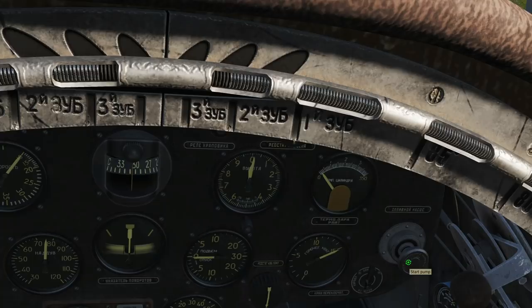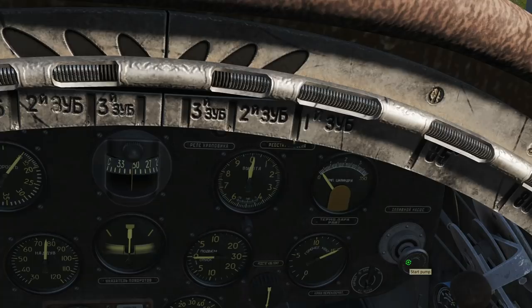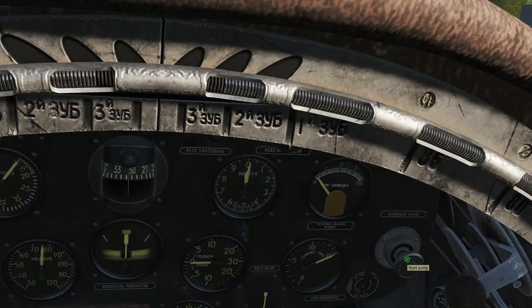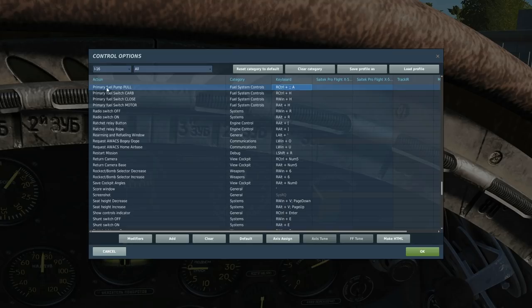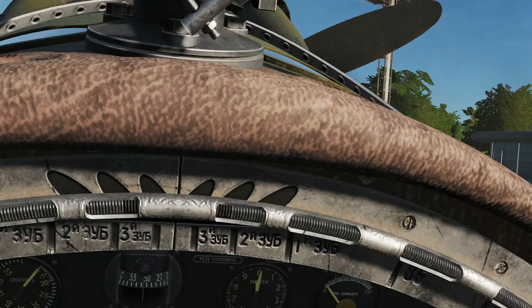Then we need to pull it. On some people's machines you can pull it by left clicking — that doesn't work for me — or right clicking — that doesn't work for me either. So what I've had to do is go in and bind this to the primary fuel pump pull, set to the A key. Regards the turning clockwise and anti-clockwise, if you can't do that with the mouse scroll wheel, there are keys here you can set to it.